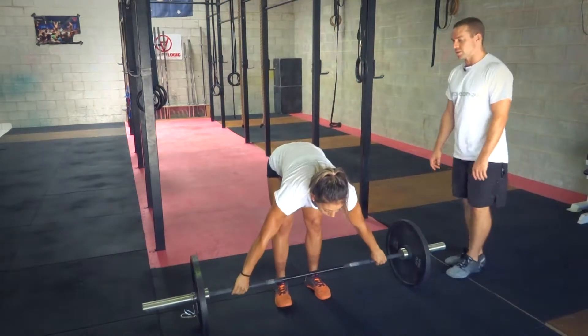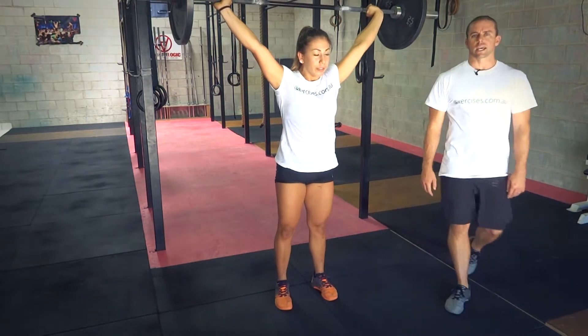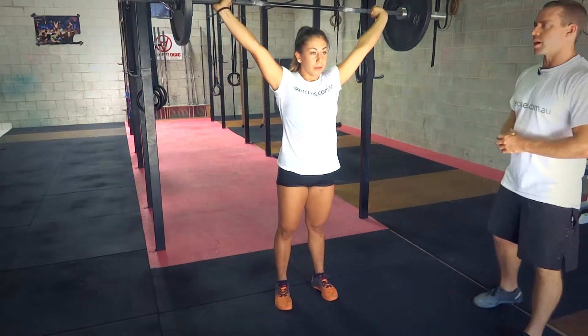And going again — this one will be a muscle snatch. That's a really slow movement, slowly moving that bar up overhead.